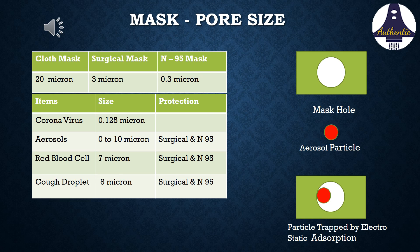Cough droplets and red blood cells are easily filtered by the surgical mask. Even aerosols, which have a very small size, get entrapped inside the mask by its adsorption property. The coronavirus, known to have aerosol spread, also gets filtered via this surgical mask through electrostatic adsorption inside the mask.